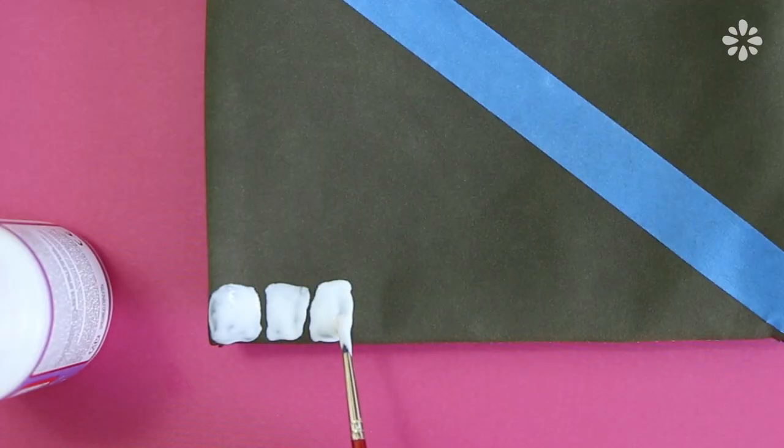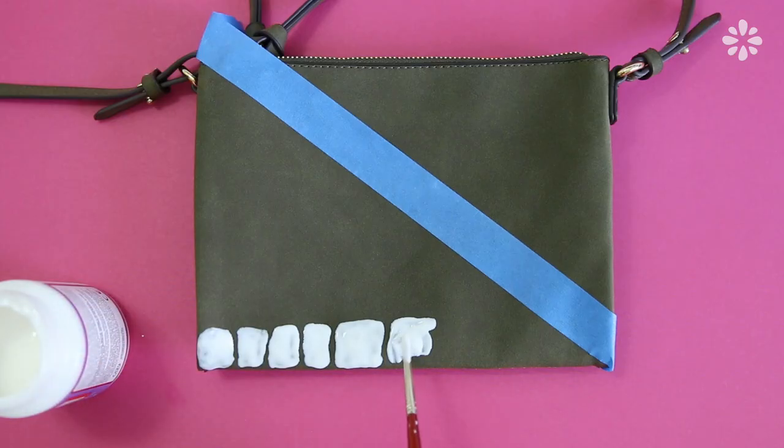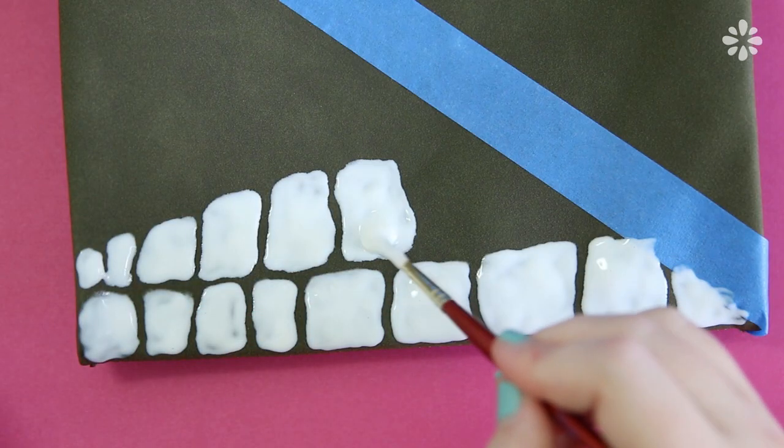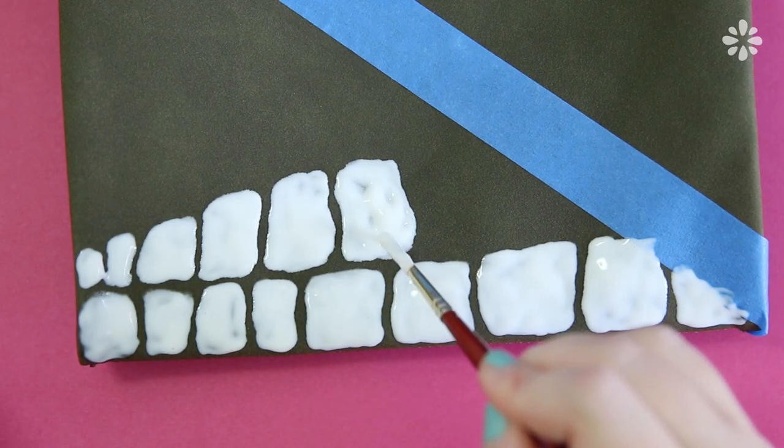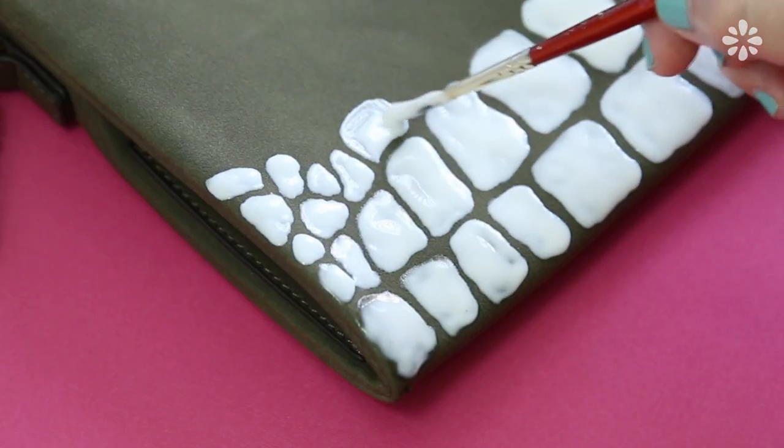Crocodile skin is kind of like rows and rows of imperfect scales or blocks. Start out with large blocky shapes with round corners — some can be a little larger, slightly taller than the others. It doesn't have to be perfect; in fact, the more imperfect you make it look, the more natural it looks. You really want to saturate these blocks full of glue so that when it dries you have a texture.